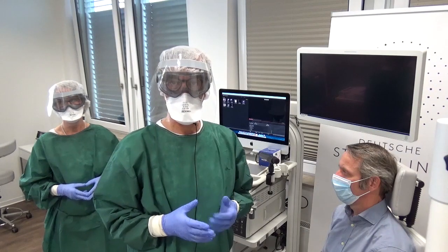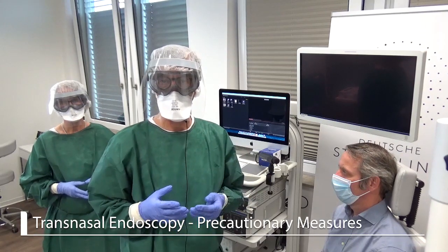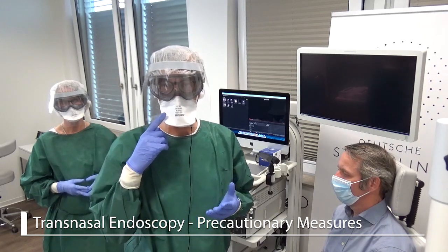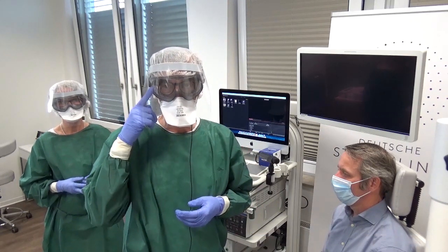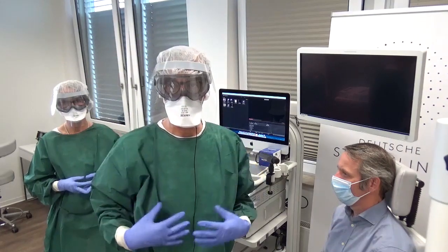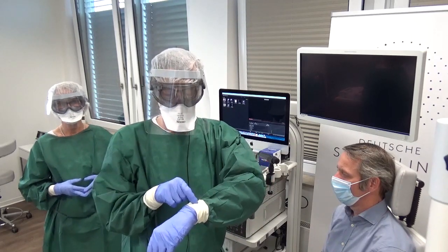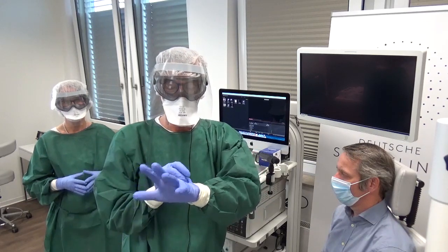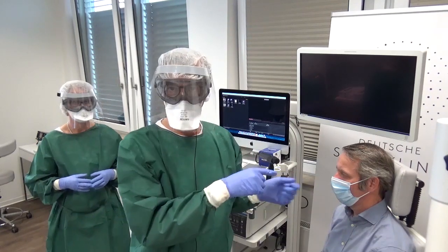Now we're coming to the endoscopy situation, and before I start, I will say how we are prepared. We have an FFP3 mask, but you can also use an FFP2 if you don't have a 3 mask. Then we have the eye protection and we have a visor. We have our hair covered and a single-use gown. We also have two pairs of gloves — this is a snug fit glove and the upper one is one that I will take off after I numb the nose.